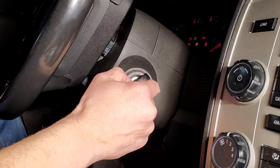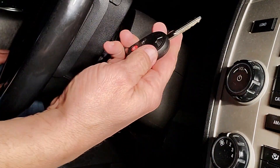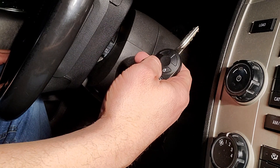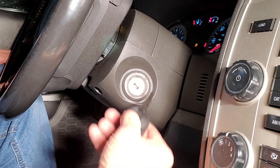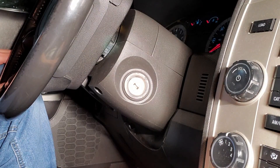One, two, three, four, five, six, seven, eight. I'll be darned — I think we're programmed now. Let's test it: one, two, three. I'll be dipped — press three times again. It works! You can see the full install of that remote start in an upcoming episode. For today, this is just key fobs and PATS programming.